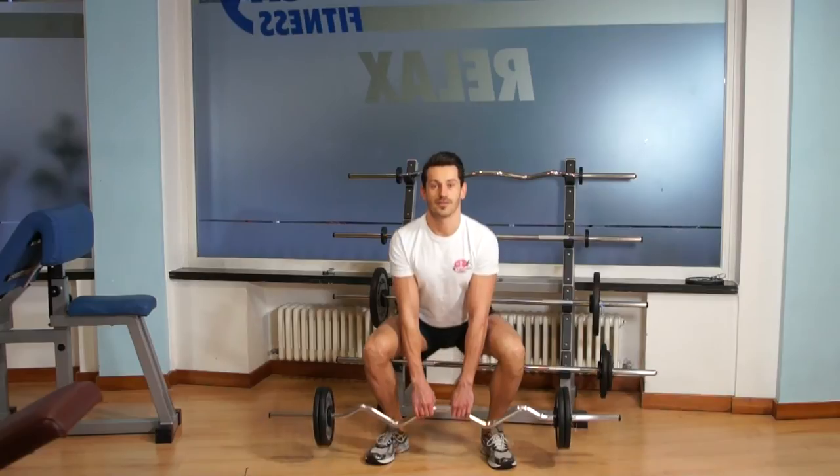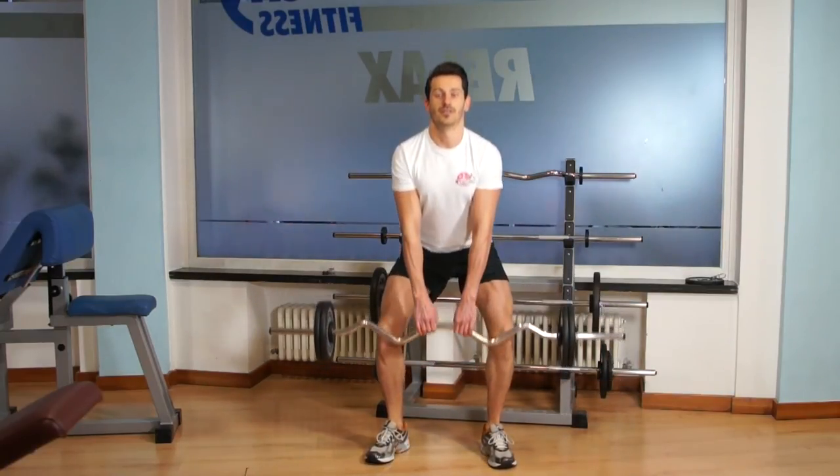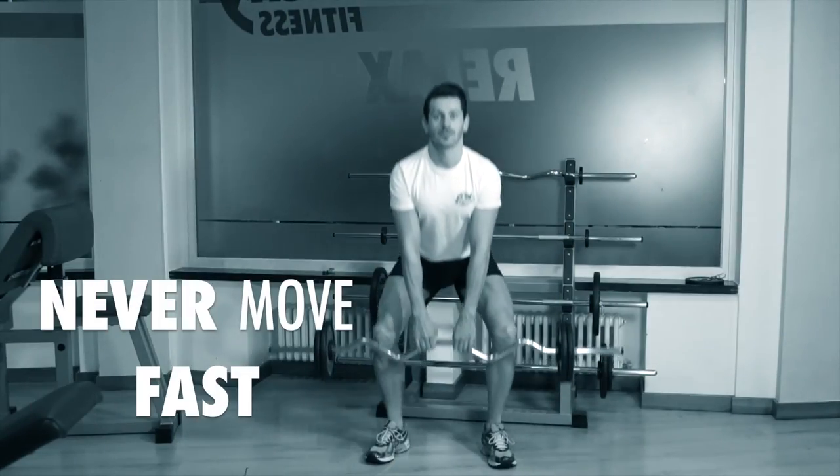Try to do all reps with slow movement. Be conscious, be fit — never move fast.